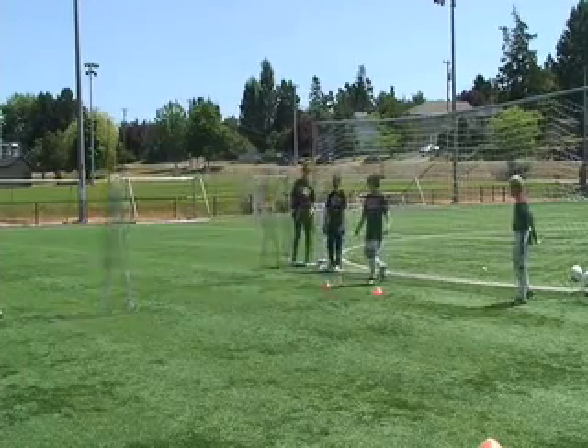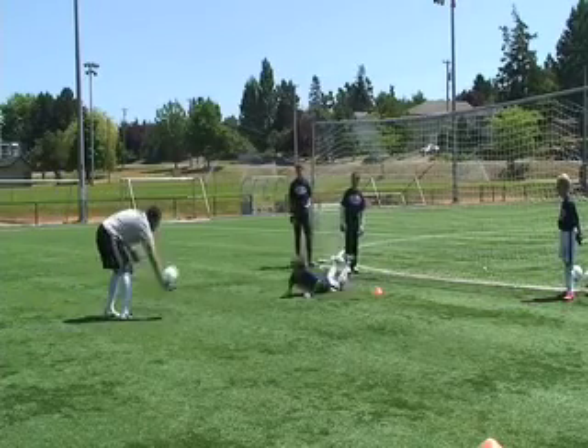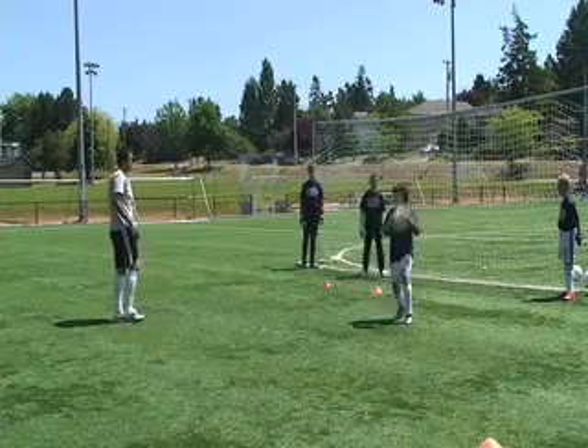Importantly, when the goalkeeper starts on their knees, sit up off your heels, punch the ball with two hands if you can back to the coach, return to your feet and react to the service.